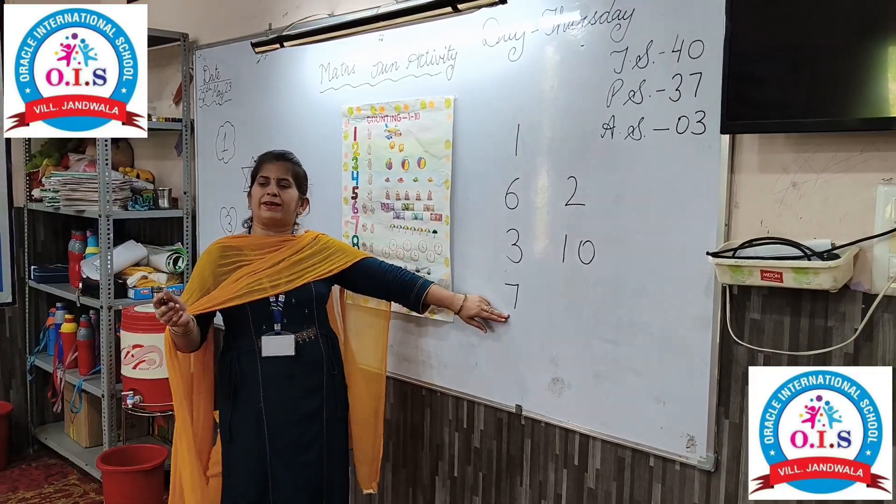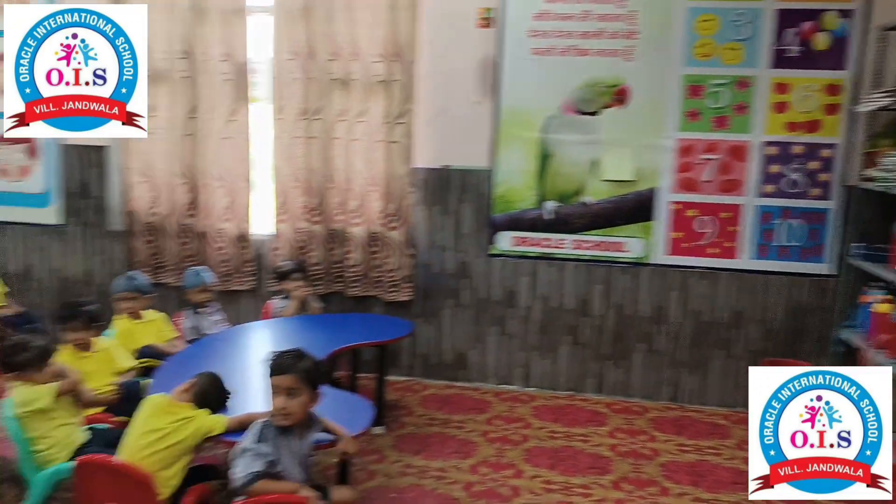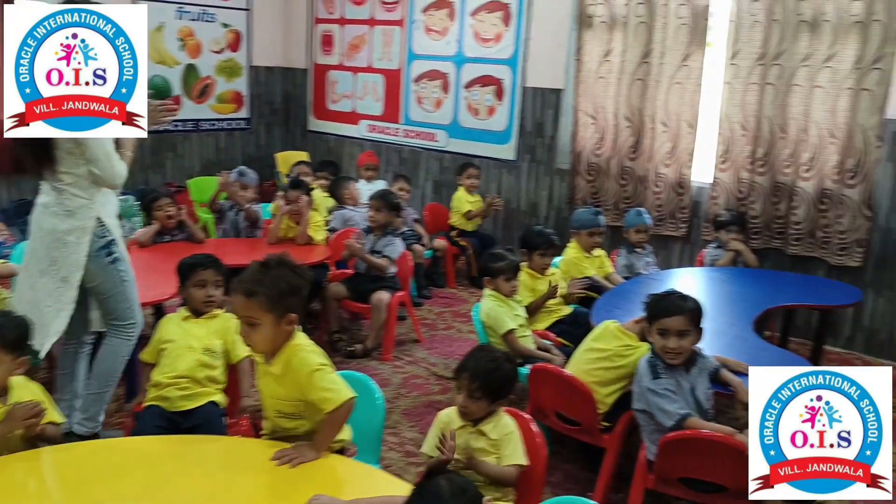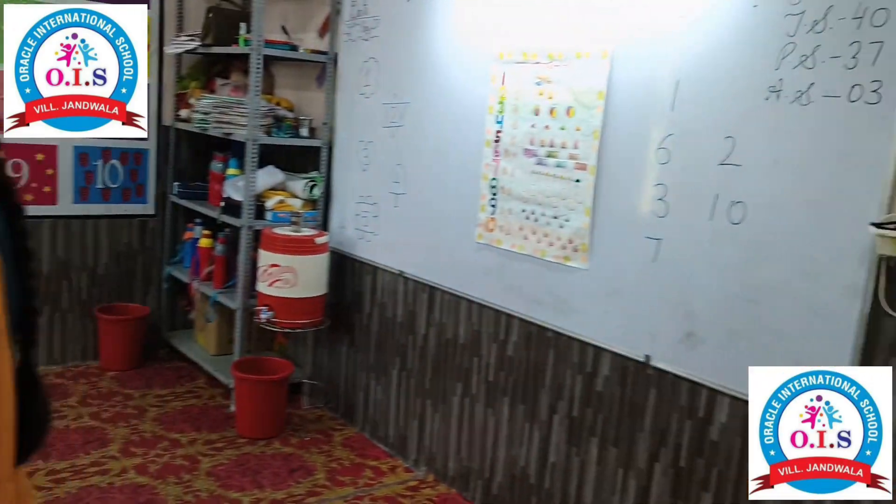Who invented — Jasveen, stand up. Which number is this? Seven. Very good! Clapping, everyone. Very good.